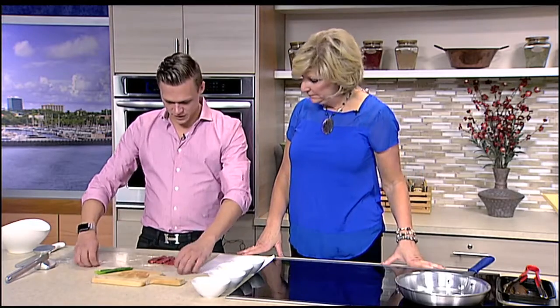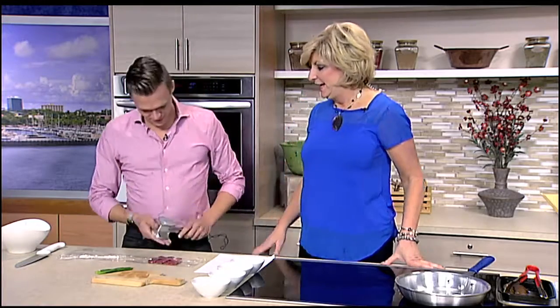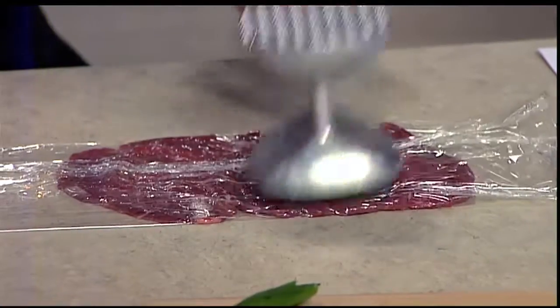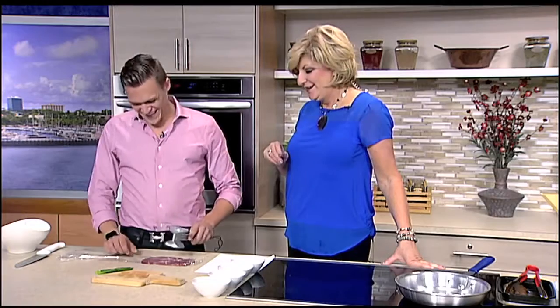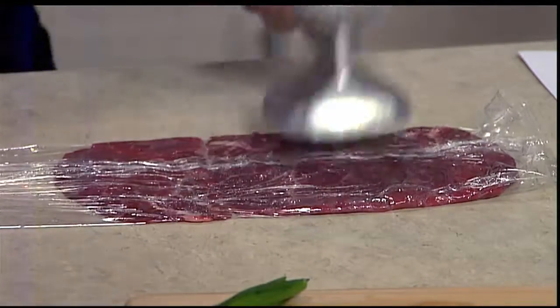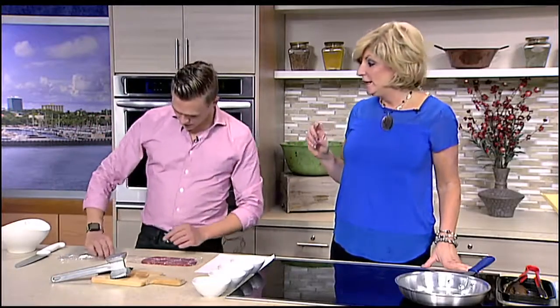We've got our saran wrap here and we're just going to cover it, then use the flat side of our mallet and beat that down to about a sixteenth of an inch thick. At the restaurant you use filet — can you use a less expensive cut of meat? A lot of people use skirt steak with this one, but at Tsunami we like to be fancy. Absolutely — so you finish that and put it in the marinade. When we come back it's time to turn on the pan and get sizzling. We'll be back in just a few minutes.